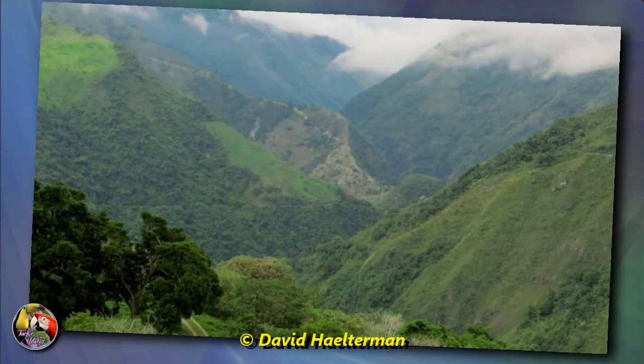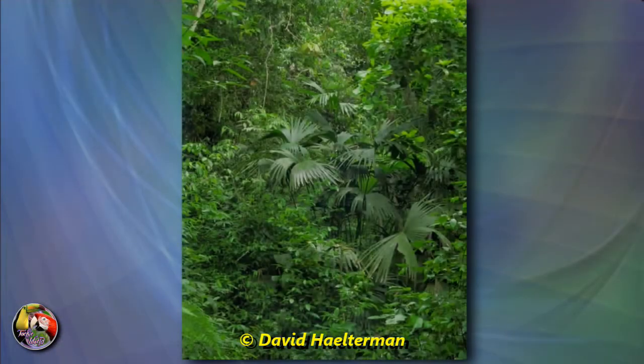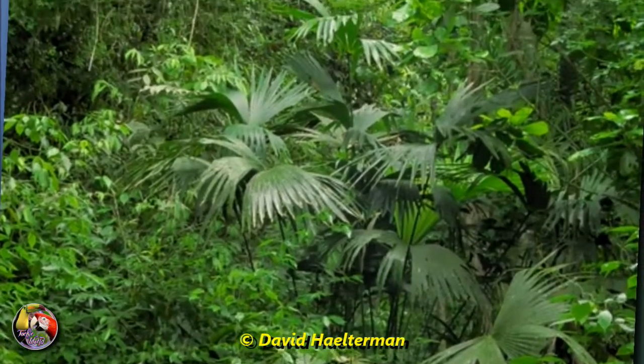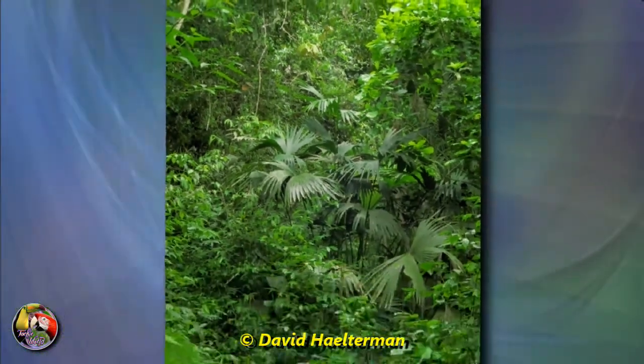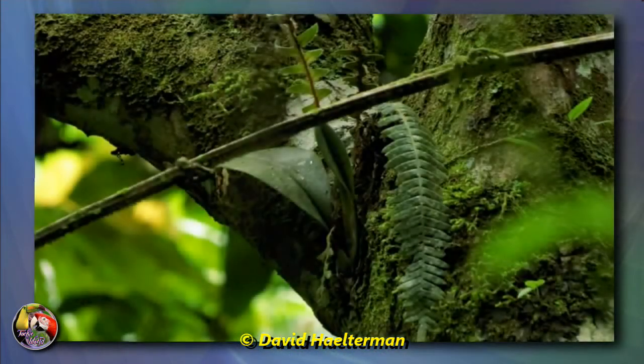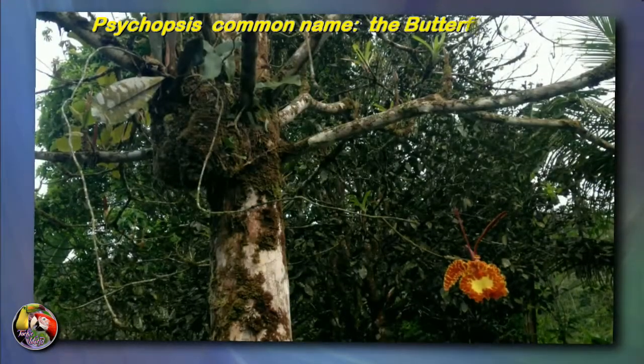Once these orchids were in the mirror section of Oncidium, but now they are put into their own separate genus, Psychopsis. They have rounded but quite flattened pseudobulbs that hold only one 30 cm long leaf that's quite thick and leathery. Because of the high humidity, they don't need to store much water in the pseudobulbs in nature — something to keep in mind when we grow them.